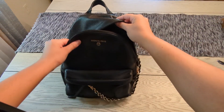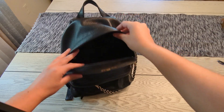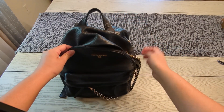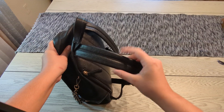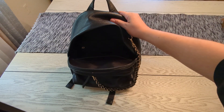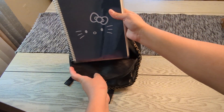This backpack is pretty spacious and you can fit a lot of stuff in here. The only downside is that it can get a little heavy, especially with the chain attached. However, the shoulder straps are a little thicker, so they provide some cushion and support. I'm going to put in a notebook — this is just an A5-size notebook.